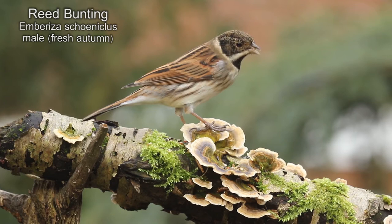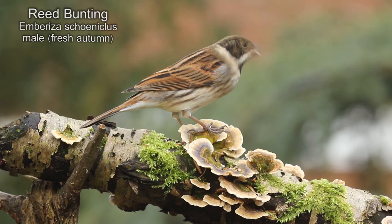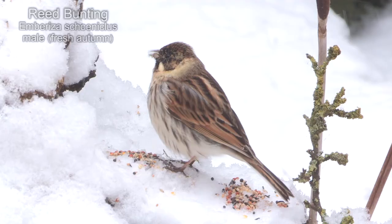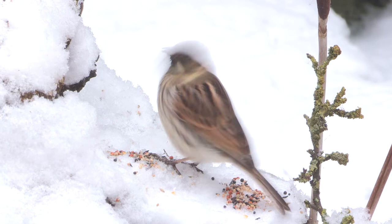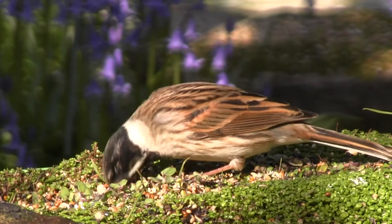The reed bunting is another bird that uses this technique, and by spring changes its dull mottled head for a striking black and white appearance. One of the benefits of adopting this procedure is that for the autumn and winter period the more subdued colours make them far less obvious to predators, and yet they still attain their breeding colours by the spring without having to go through the arduous procedure of a second moult.